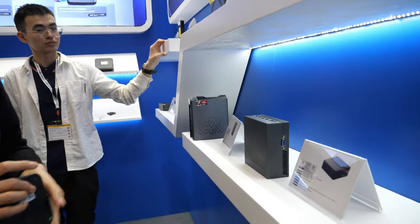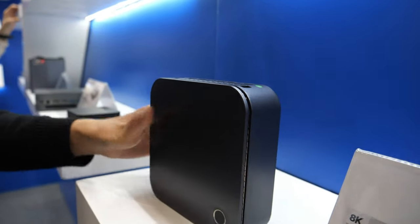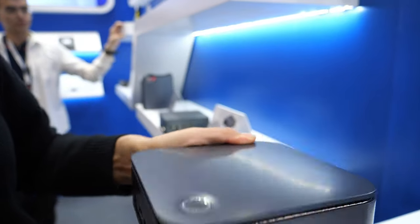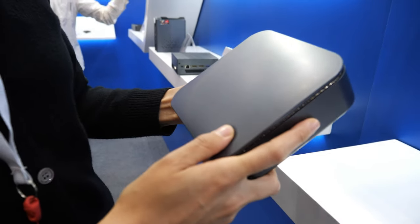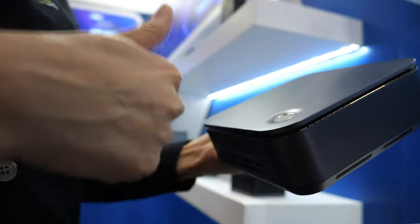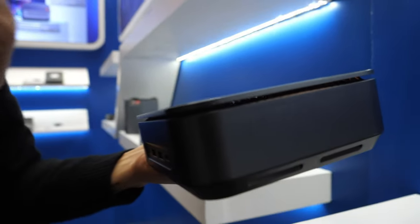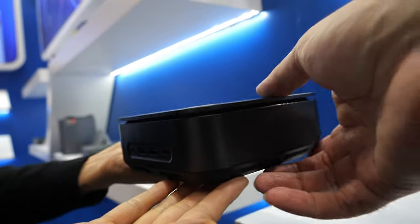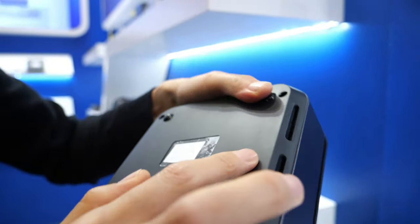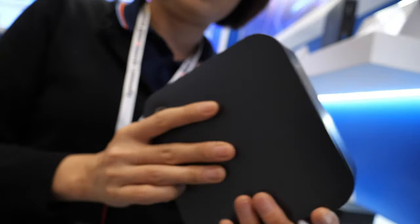I'd like to show this one. It looks a little different because this one has a fingerprint reader and a speaker. You can use the fingerprint to switch on and off — log in. It will be very safe for you. This mini PC can be placed anywhere, and with the fingerprint it's like your mobile phone. They also have a speaker — the only design from us with a speaker. Just plug in and use it.